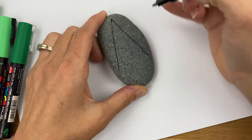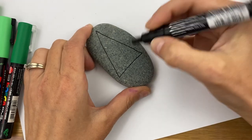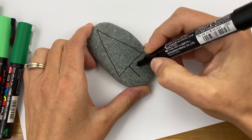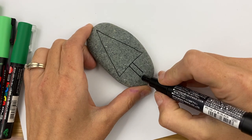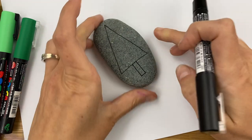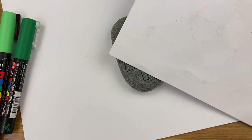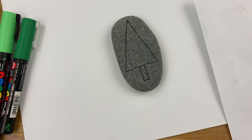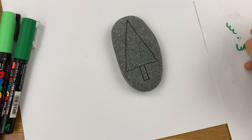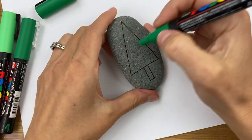When I did my pumpkin I had a very white rock so I didn't color it in — I used the white to show through. But on this stone since it's darker, we're going to be using some more green on it, so I'm going to go ahead right from the beginning and color the whole thing in green. If you don't have paint pens you can definitely color in with plain acrylic paint as well. I always like to make sure my paint's flowing before I take it to my rock, and I will speed up filling this in as well.